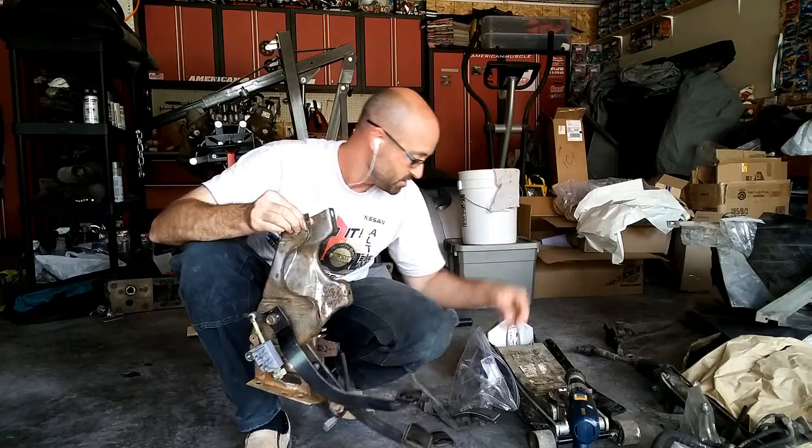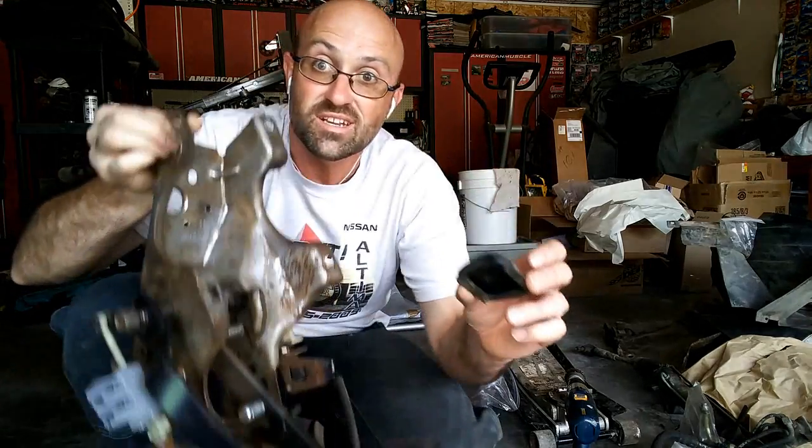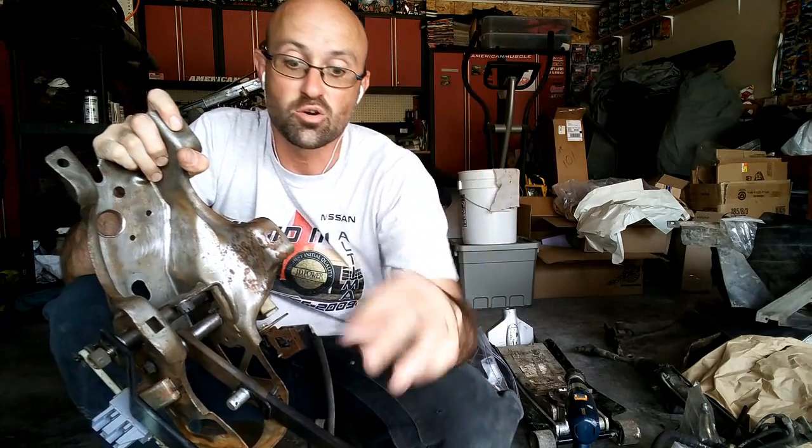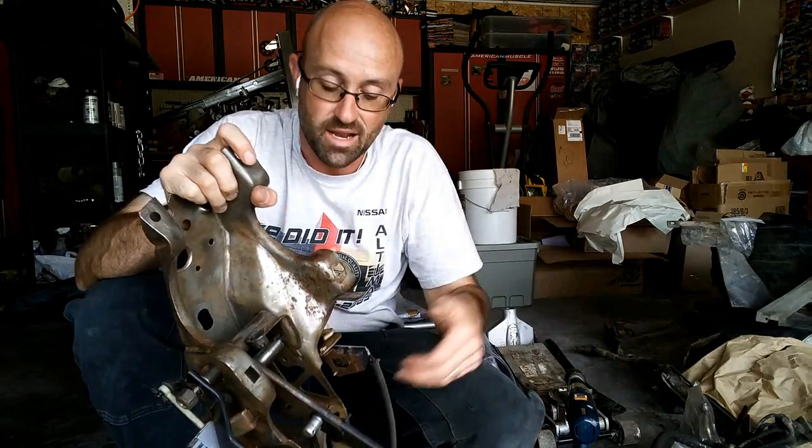Now the clutch and brakes are mostly metal other than some rubber pads down here. These will peel up and off — here's the clutch piece. They'll actually just peel off; you can look at the back, they're hollow. They'll peel off and then you don't need them anymore, you can set them aside.